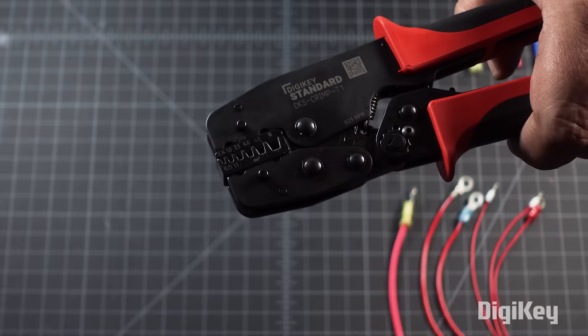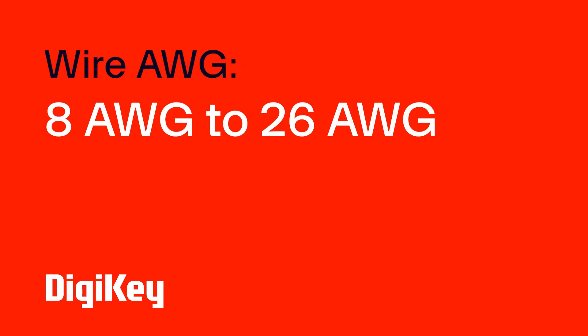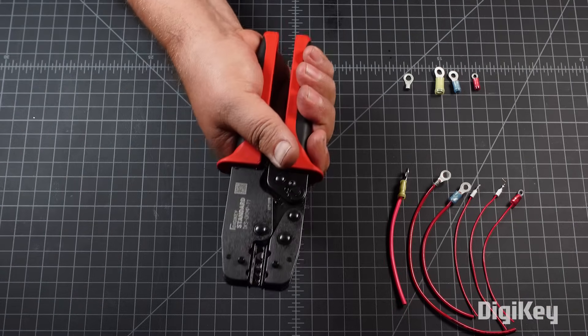The Digikey Standard Crimp T1 is a side-entry ratcheting manual crimp tool. It can be used on wire gauges from 8 to 26 gauge and comes with three dies stored in the handles. To get started,